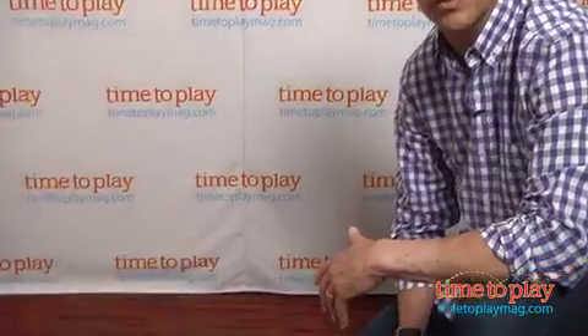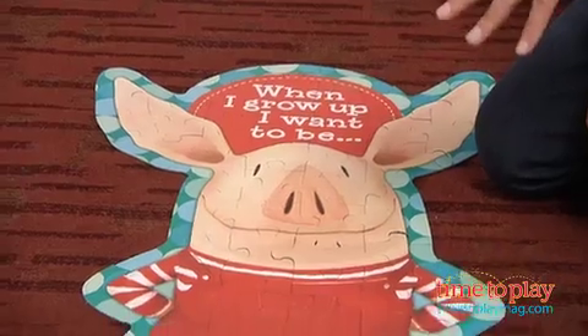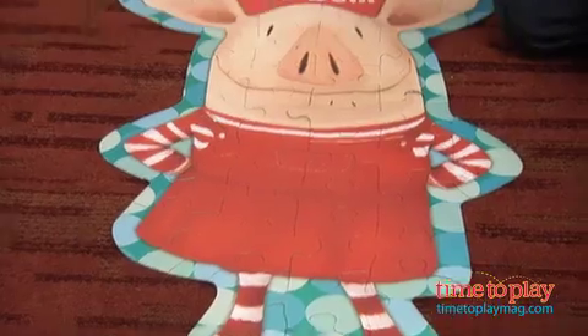In front of me I have the Olivia floor puzzle, and it's called a floor puzzle for a reason — you do it on a floor, not on a table. This puzzle is 36 inches by 20 inches and has 50 pieces.